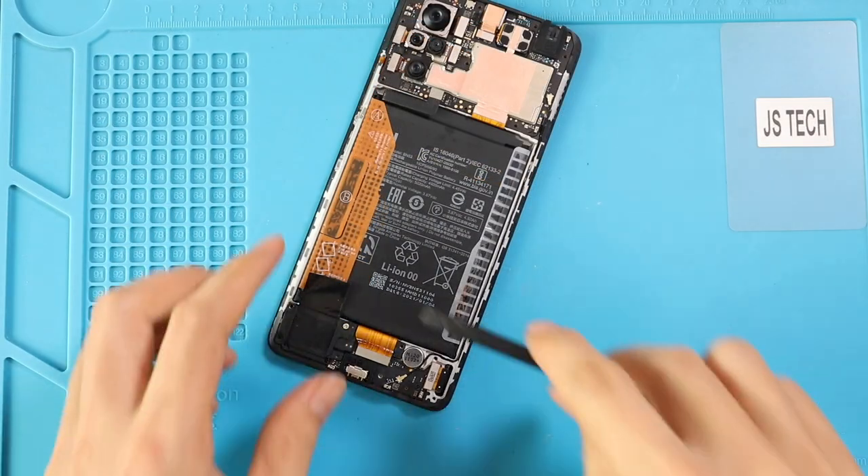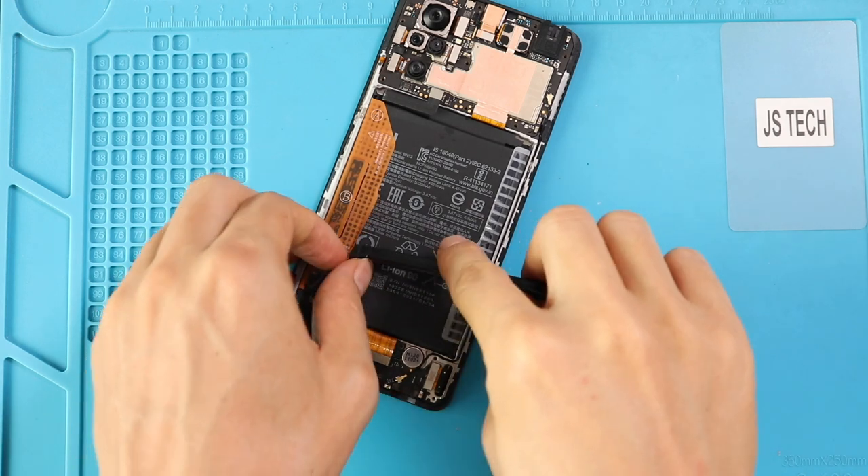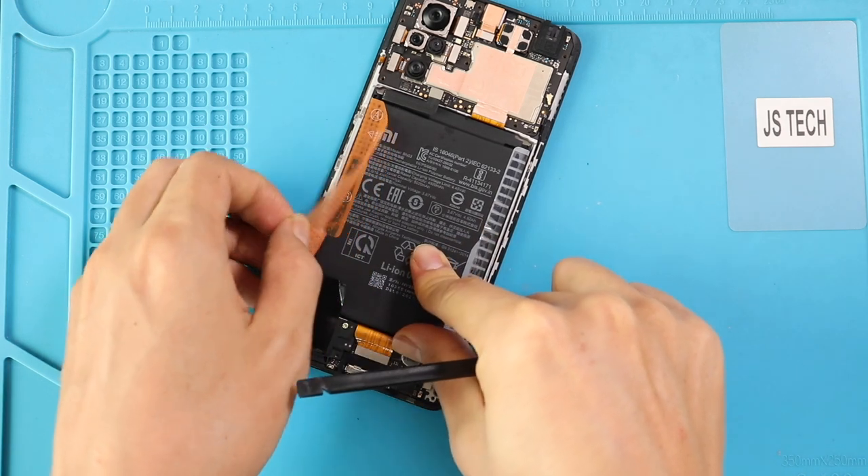Next, take out the battery by loosening the adhesive. First, loosen the adhesive on both sides, then pull it by the tab. Be gentle and lift the battery.